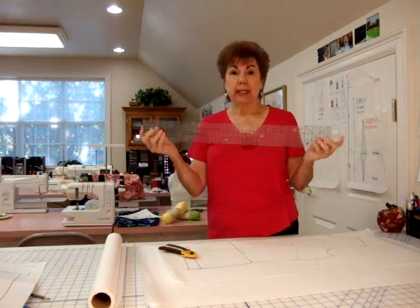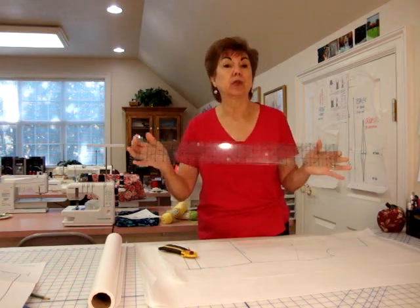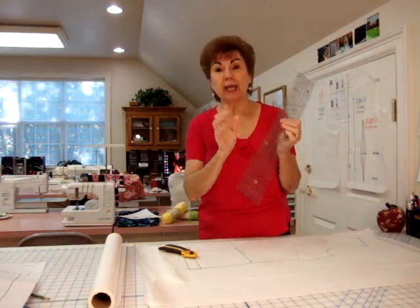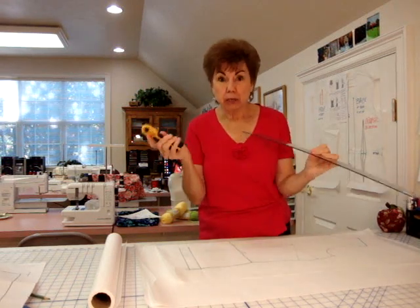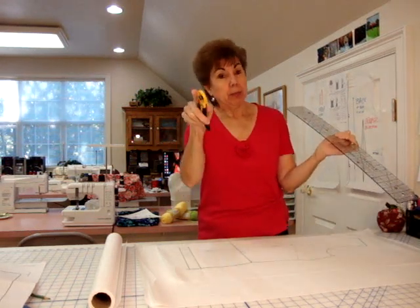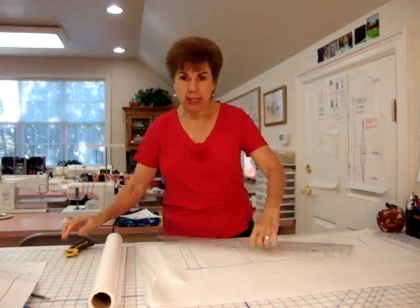Something else you need to get is a quilting ruler. I have 50, 60 quilting rulers and they're wonderful. You have to have these to use your blade against so you don't cut your fingers off — and don't laugh, people have done that. One lady ran the thing clear up her arm, if you can imagine.